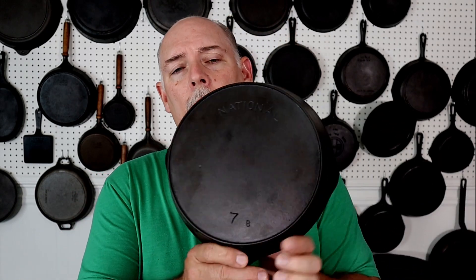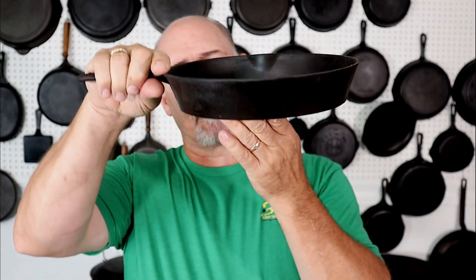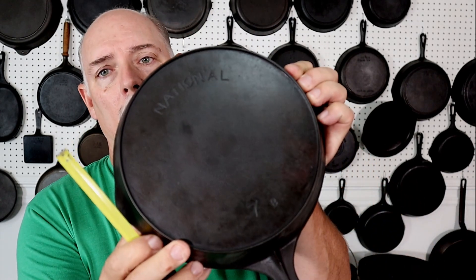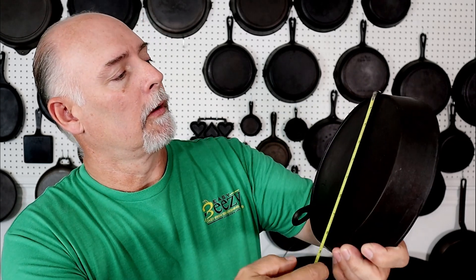On top of that, we have these other types that were outer heat rings — the older pieces. This one right here is a number seven National, and we're going to measure outside to outside of the heat ring. We have eight and three quarters inches.